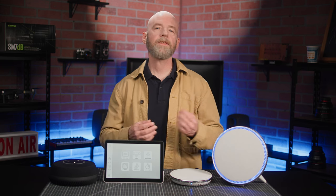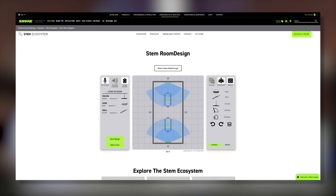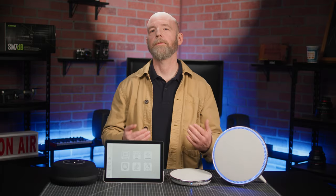So now that we know what we're working with, we can use Shure's room design tool to easily build a system for our specific space. You start with the size of the room, add furniture, and then just drag and drop in devices until the room is covered for both microphone pickup and speakers. It's that simple.